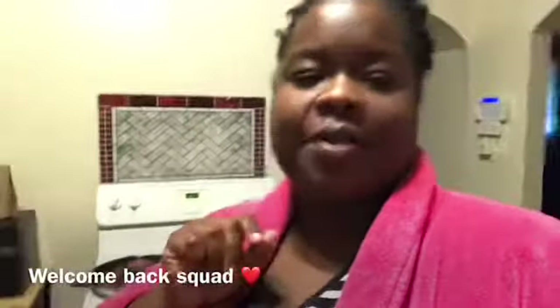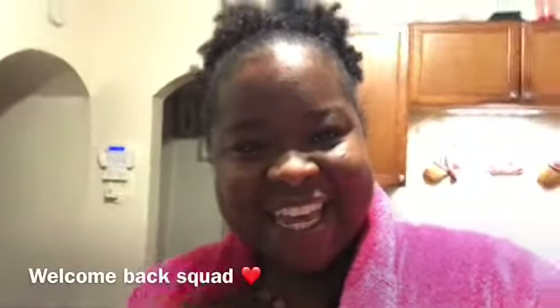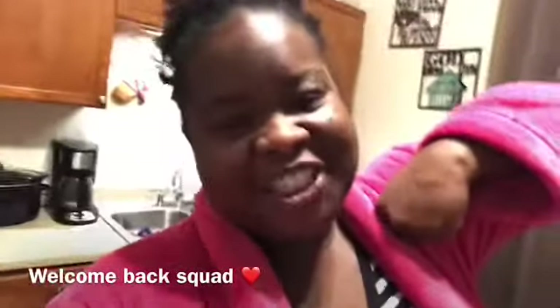Your girl has already put up four videos — this will be my fifth video today. Tomorrow I'm going to do a cleaning-my-fish-tank video. I haven't introduced the squad to my fishes yet, so I'll introduce you guys to them tomorrow. If you hit that little bell you'll know when I drop that video.